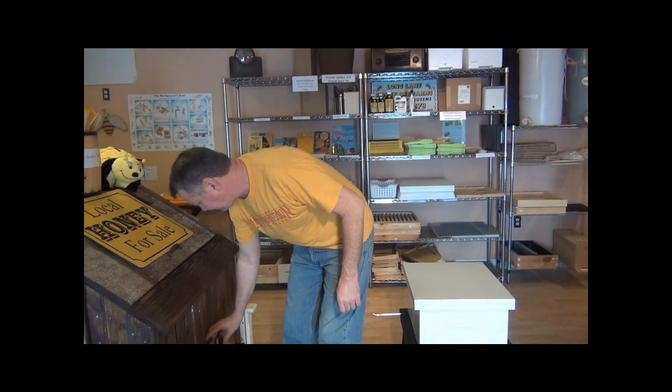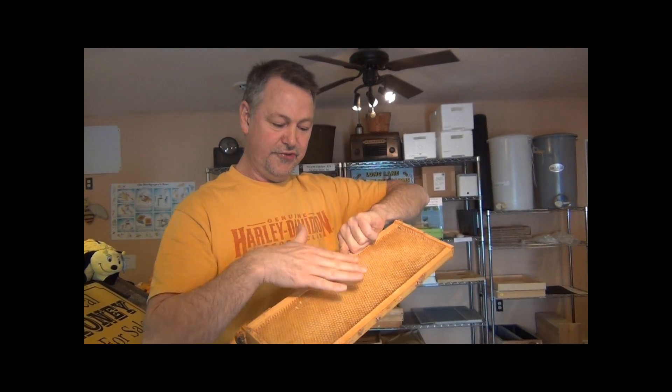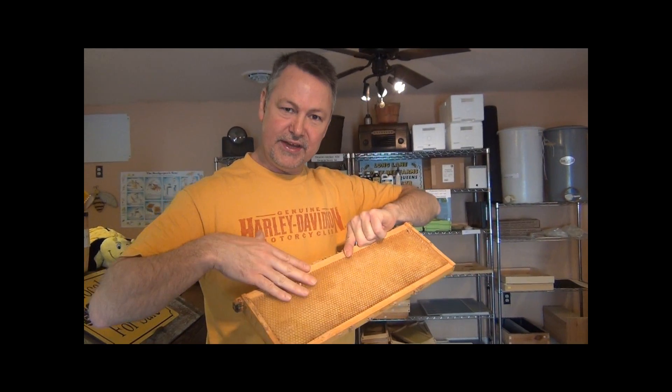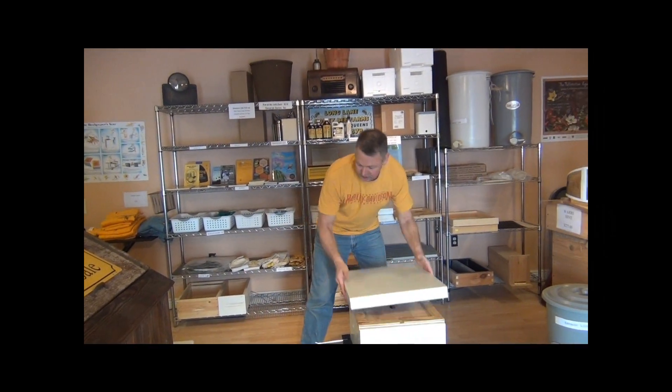What I want to show you now is how you know when you need to add your next box: when you have about five or six drawn combs, they're going to have bees on them and they'll be in the center. After you install your bees, you wait a week or two and come back and look.